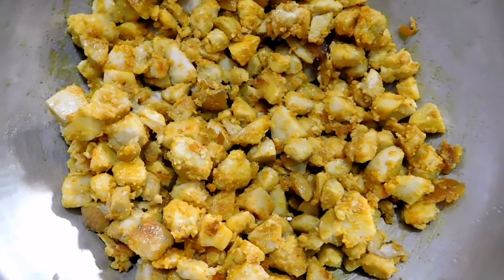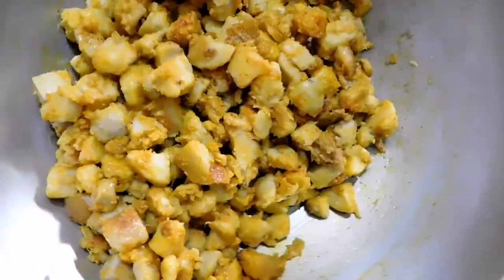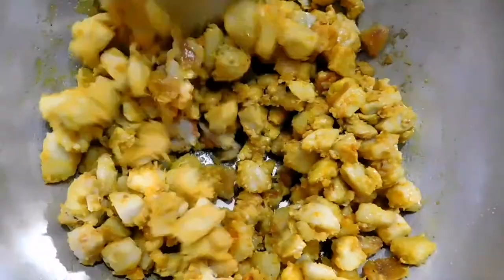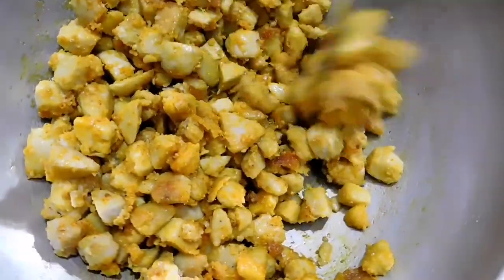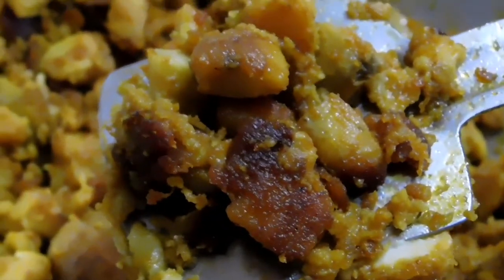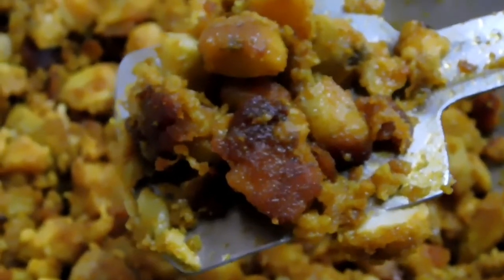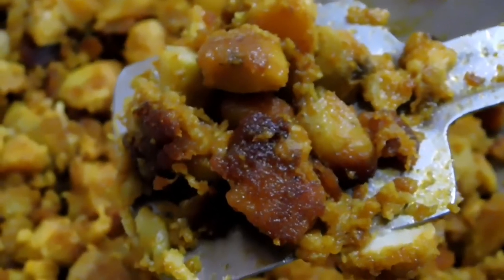Reduce the heat to simmer and cook until it changes color to light golden brown. Cook a while longer until red crispy edges form like burnt honey. When you start to see those colors of brown and red, it's done — you can stop cooking and serve it.